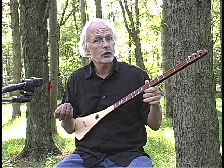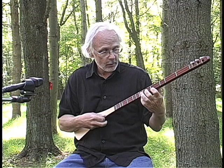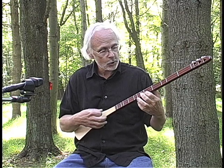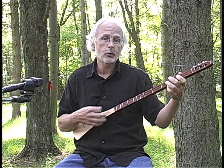Now, both strumsticks are extremely easy to play. Diatonic scale, fretted to give you just a major scale. No wrong notes. You can play on just one string while strumming all three, or you can do chords using notes on all the strings.